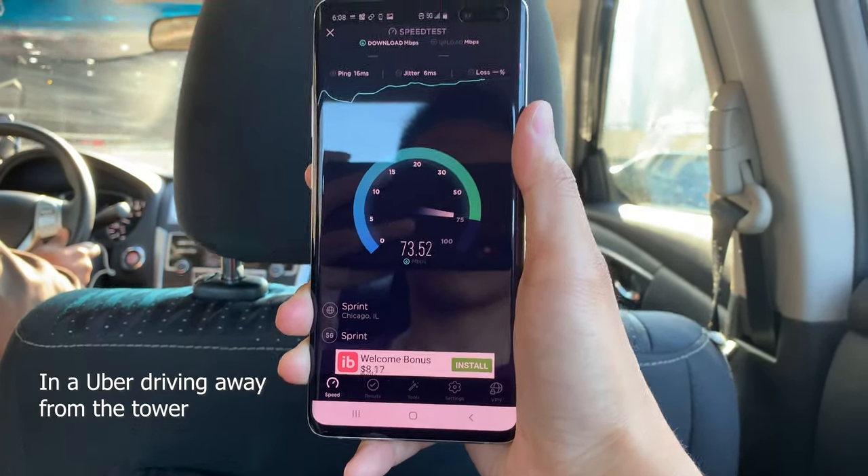When I'm away from the tower the speeds are really slow, but for the most part it's still about the same as 4G networks.